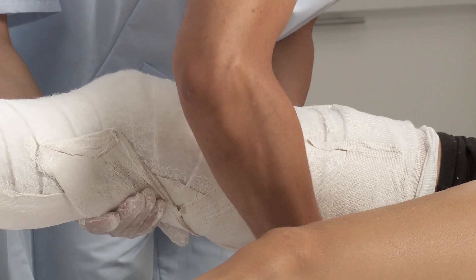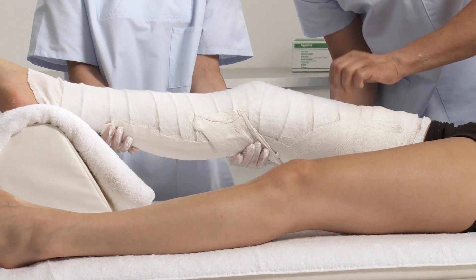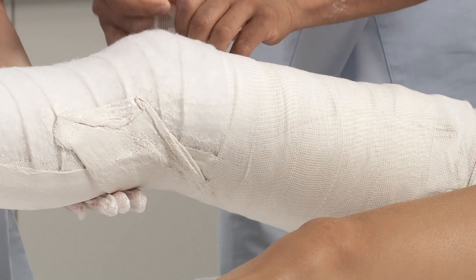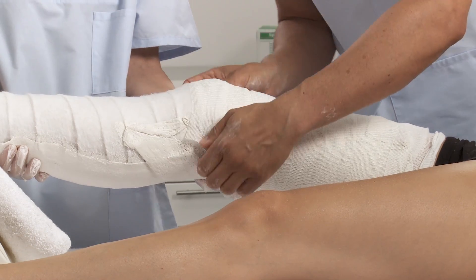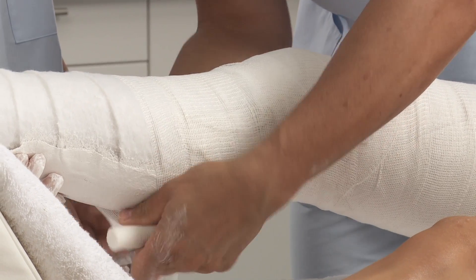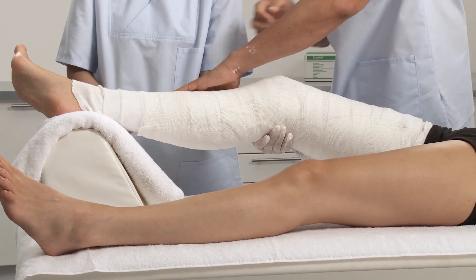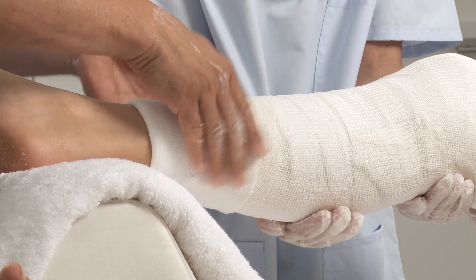Secure the splint into place with bandages. Fold down the stockinette at the proximal and distal ends. Smooth edges provide skin protection and comfort.